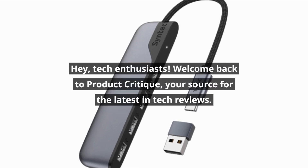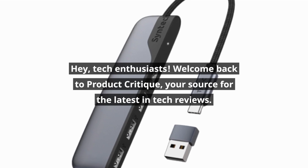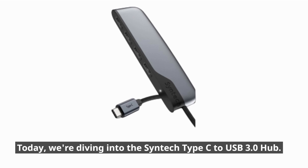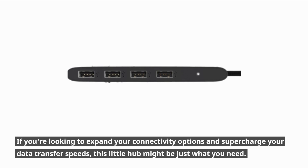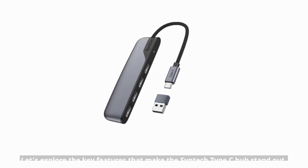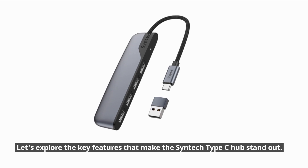Hey, tech enthusiasts! Welcome back to Product Critique, your source for the latest in tech reviews. Today, we're diving into the Syntec Type-C to USB 3.0 hub. If you're looking to expand your connectivity options and supercharge your data transfer speeds, this little hub might be just what you need. Let's explore the key features that make the Syntec Type-C hub stand out.